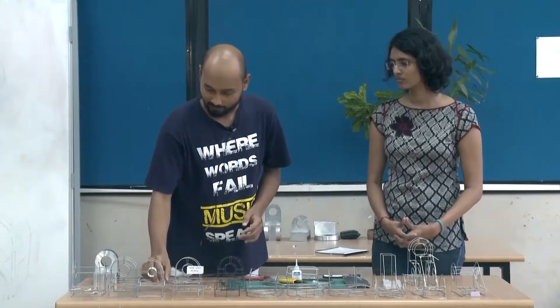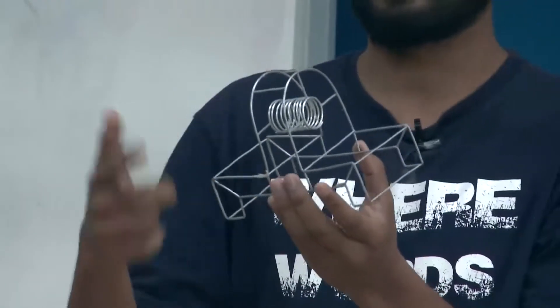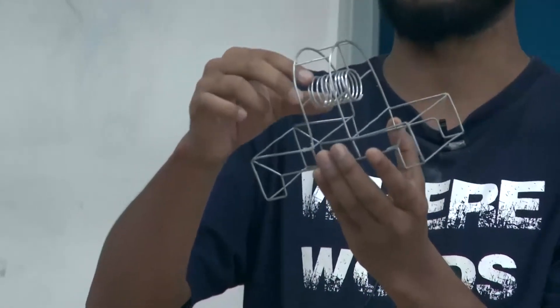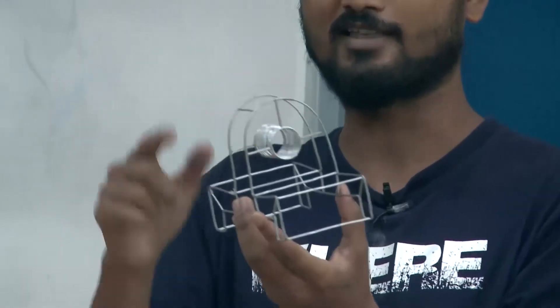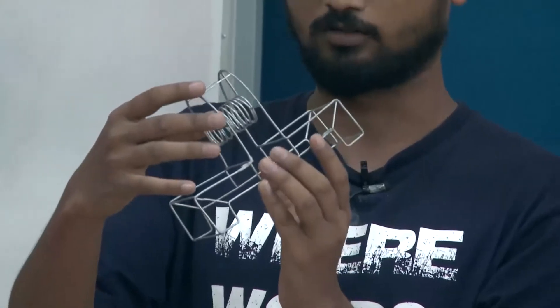There is another example of a model where, instead of a puncture, there is a chance of creating something new — to give a sense of circular puncture. This is the kind of creativity that we can come up with in wireframe models.